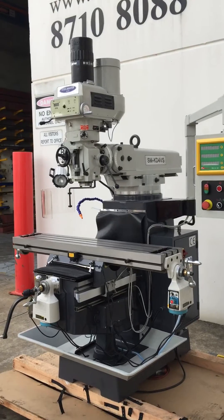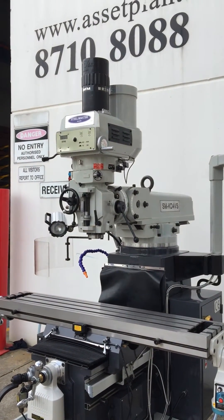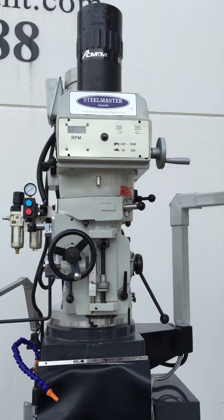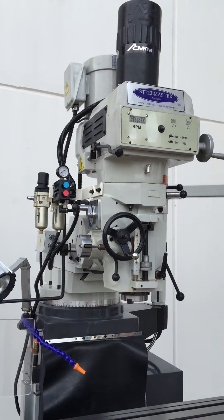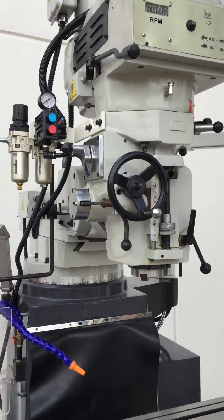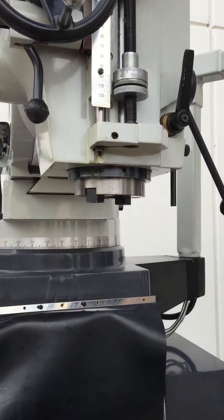Now let's get back to our KD4. This one is actually fitted with the power drawbar option, but as mentioned before we can have that without the drawbar. However, the drawbar itself is a very handy feature to have for changing tools, locking and unlocking with its ISO 40 spindle.